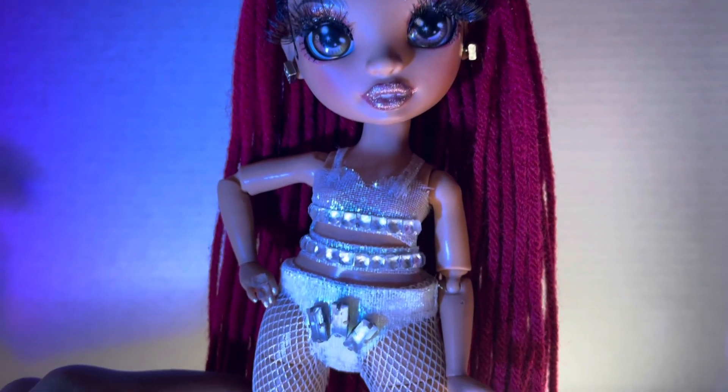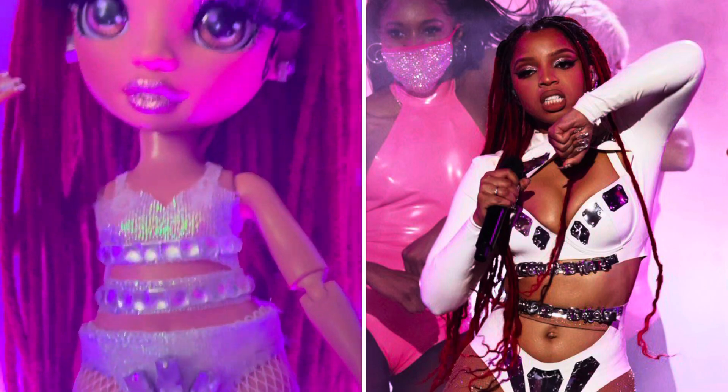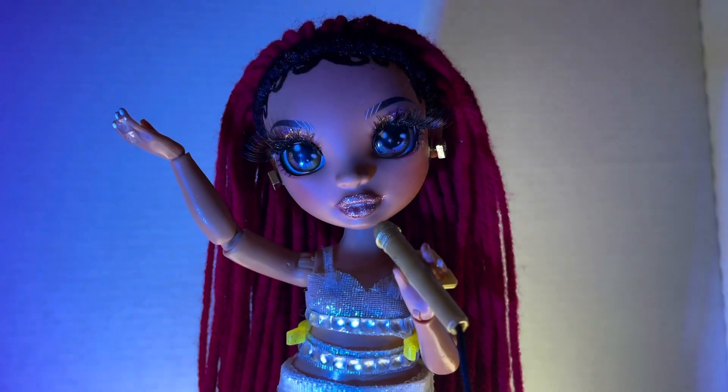Hello guys, welcome back to my channel! Today I'm going to be showing you guys how I make my custom Chloe Bailey AMA doll, and I am just so pleased with how she looks.